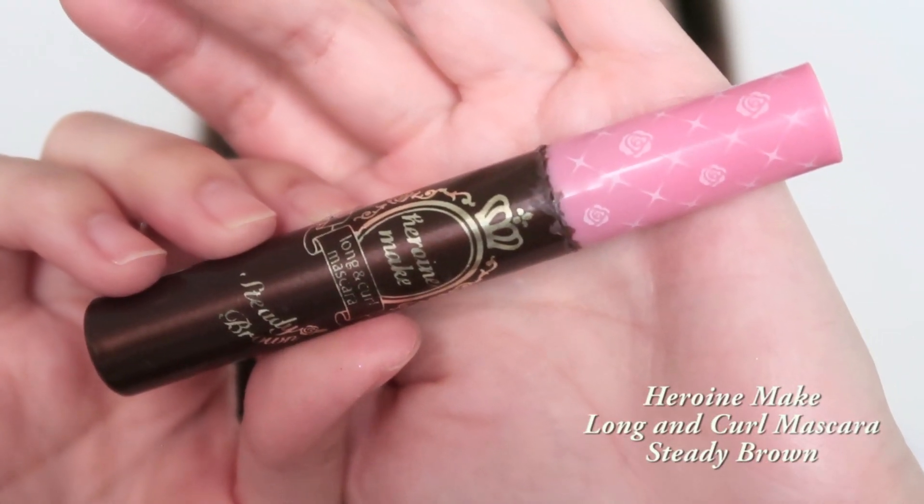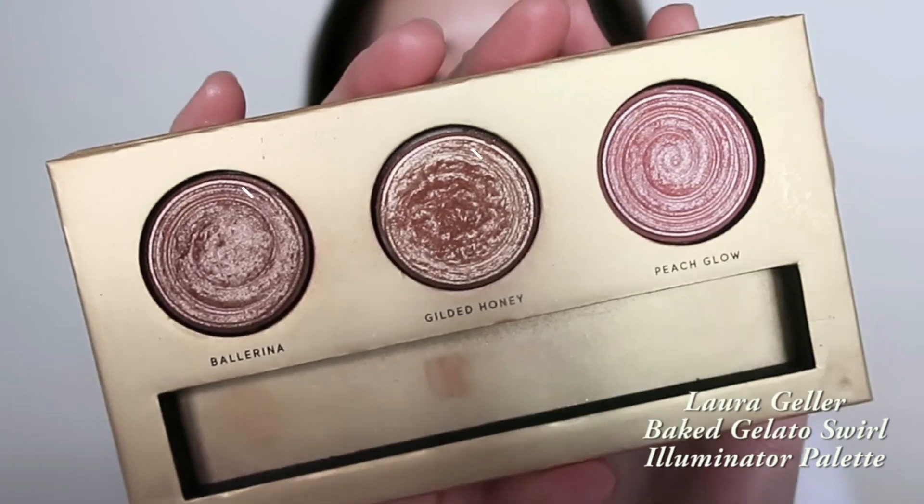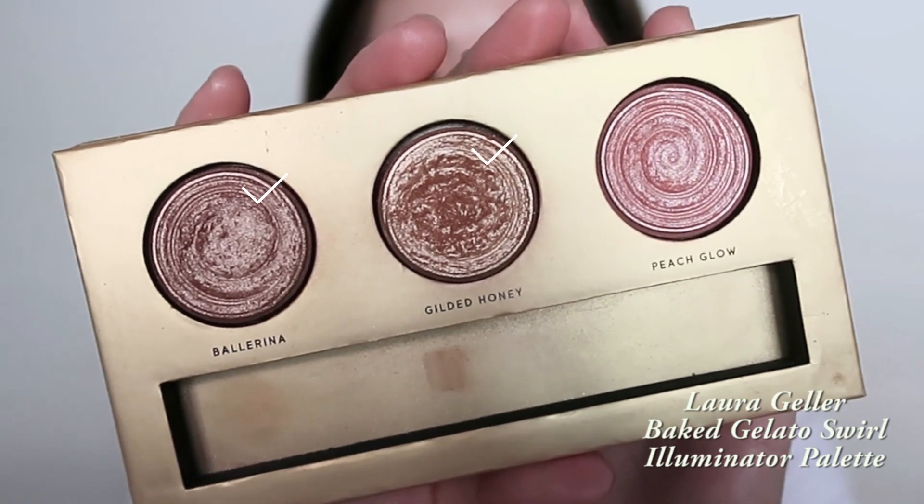For the bottom lashes, I'm using the Kiss Me mascara in the long and curl in Color Steady Brown. Next I'm using this highlighting palette and using those two shades to highlight the inner corners of my eyes.